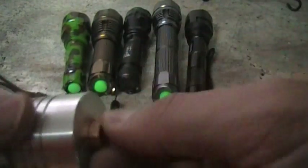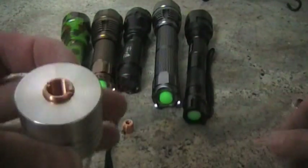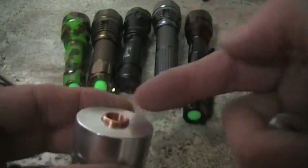Basically just get it and screw it in. Make sure you don't cross-thread it because copper is a soft metal. You can actually use a large screwdriver or butter knife or something to tighten it up a little extra.